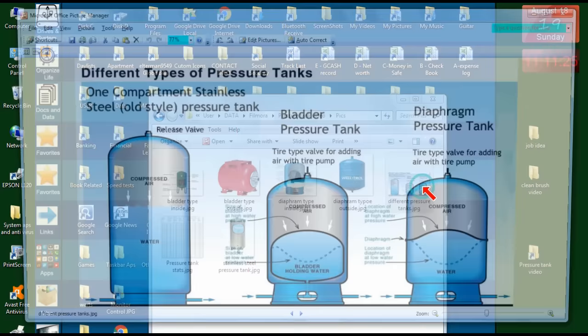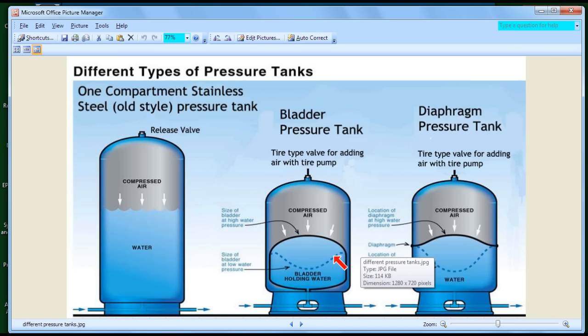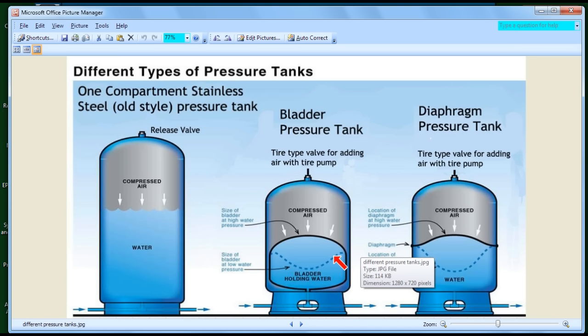Now let's look at the diaphragm tank. One thing to note about the bladder pressure tank is that the bladder itself uses about 4% of the internal area, creating a 4% inefficiency. A diaphragm tank is different in that everything is done at the factory and it's hermetically sealed — it cannot be opened up. If anything ever goes wrong with a diaphragm tank, there's nothing you can do but throw it out.